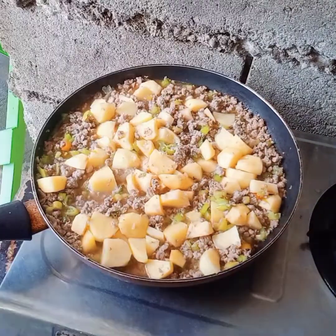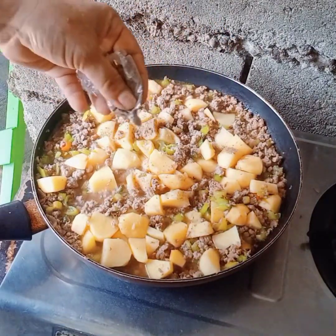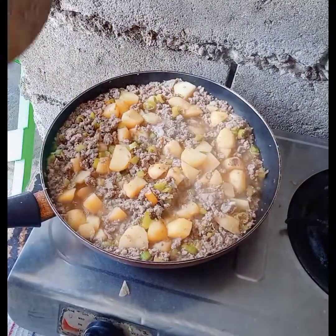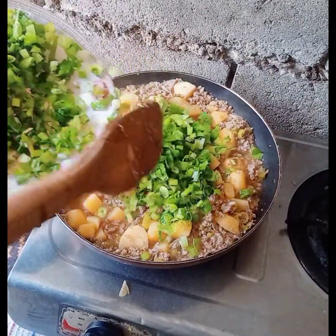I added seasoning — it's salt and black pepper. Then I put in the onion leaves and parsley.